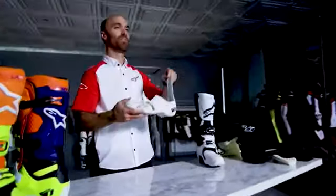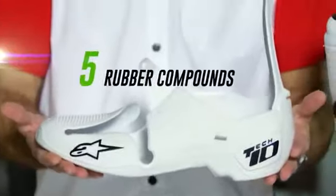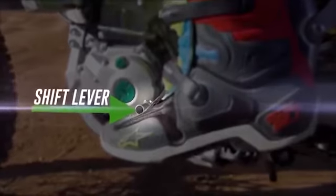Exclusive to the Tech 10 platform is our unique single molded foot chassis that incorporates five different rubber compounds. It has a very slim toe box that offers better contact and feel for brake and shift levers. The boot itself is then molded on top of the chassis, so the boot is built from the ground up.